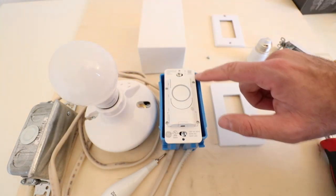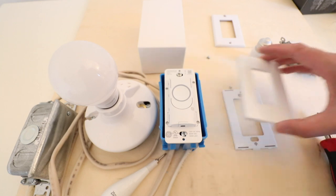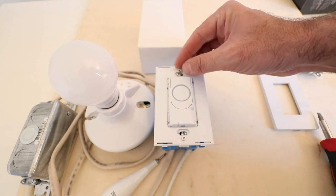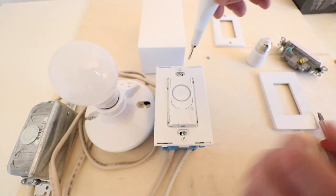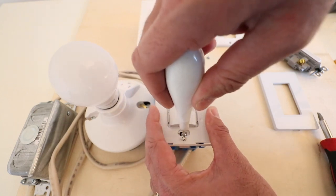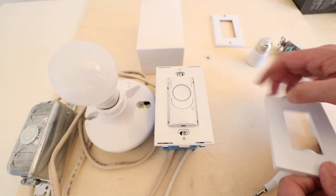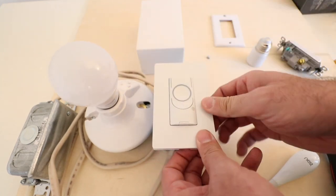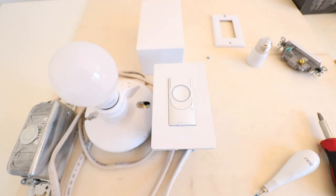We're going to fold the wires carefully back into the junction box and then secure the new light switch to the junction box. Now we secure the cover plate on the light switch. It's a two-part cover plate — first put on the inner part with the two tiny screws and secure them into the light switch. Then take the outer cover and snap it in place. Now we're ready to turn the power back on at the circuit breaker and start up the light switch.